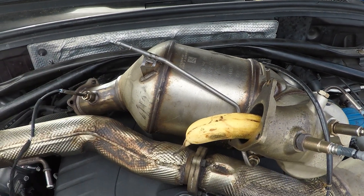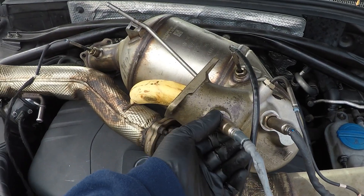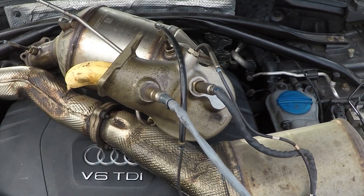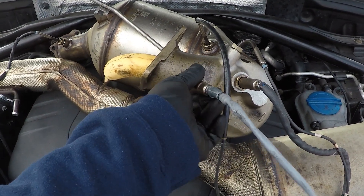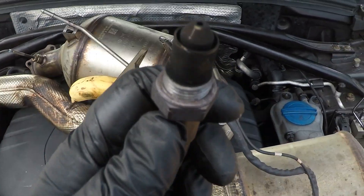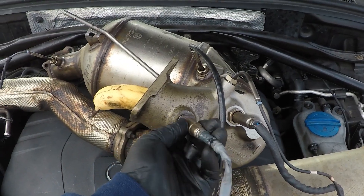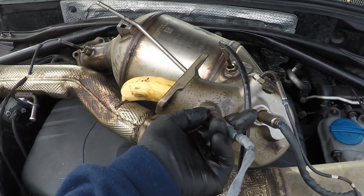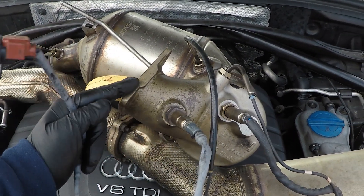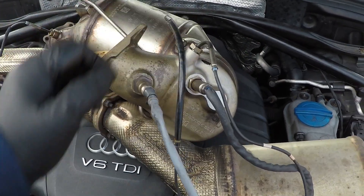First, you have the main oxygen sensor — this is the most vital sensor for not only tuning but normal engine operation. It's a wideband oxygen sensor, a six-pin oxygen sensor, and it's a bit black and nasty. That is really the sensor we need for tuning and just normal driving — it's the most vital one. It's always the first sensor off the back of the turbocharger, because the turbocharger bolts to here. So it's not just a banana in the tailpipe — there's the oxygen sensor.